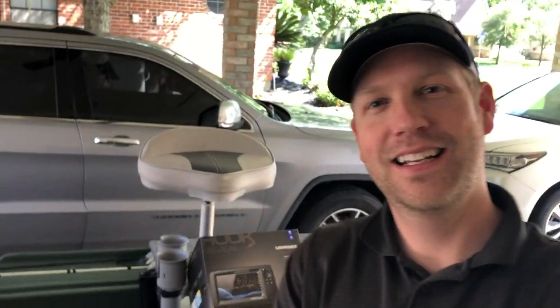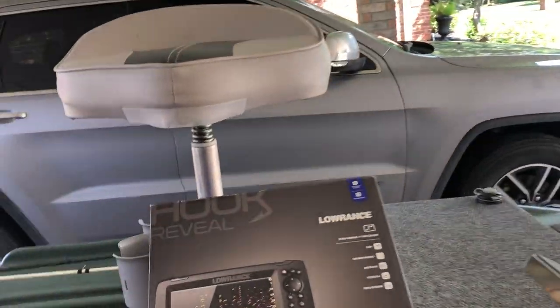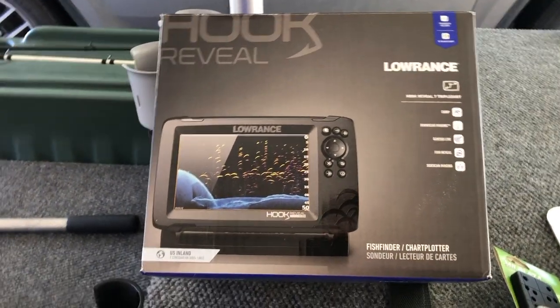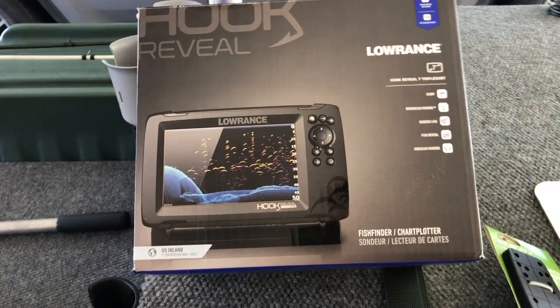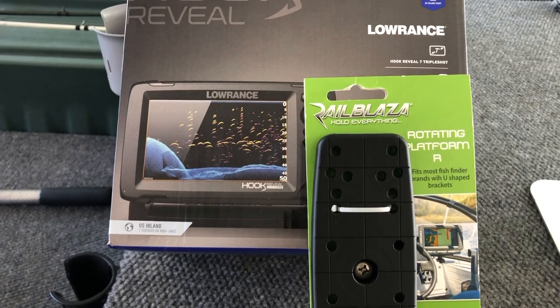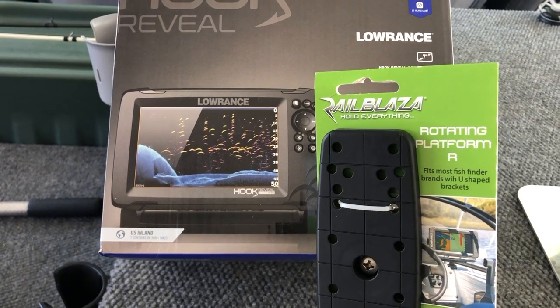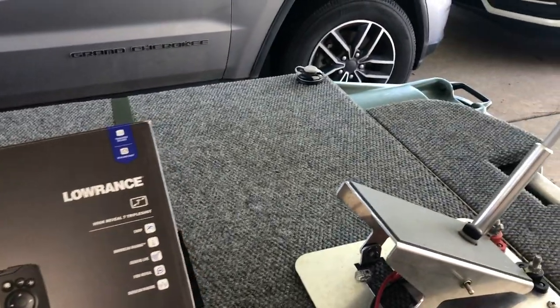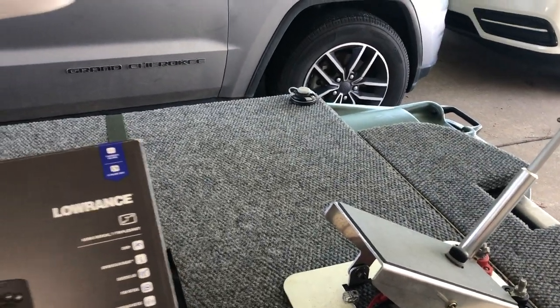Hey everyone, it's Charlie here with Max Cast Fish — welcome back to the channel, thanks for tuning in. Super excited about today. I finally got a fish finder for the boat and ended up going with the Lowrance Hook Reveal 7-inch model. I also got a Rail Blazer rotating platform mount, and that's going to go into that port you see up there at the corner.